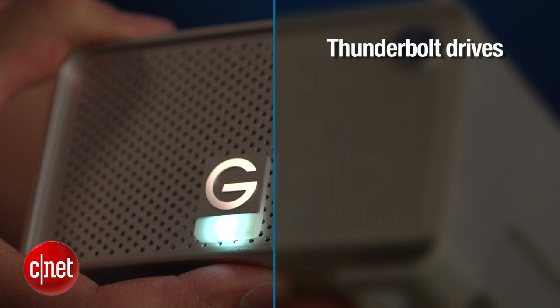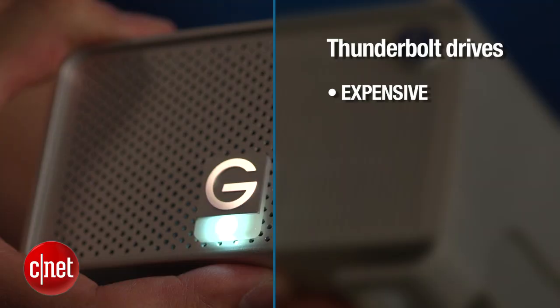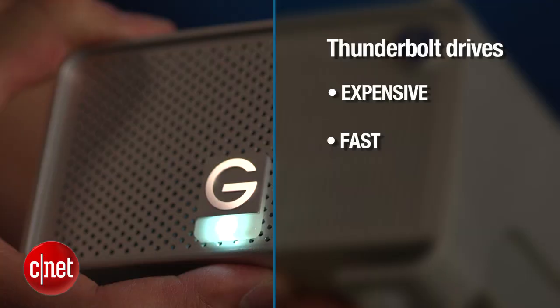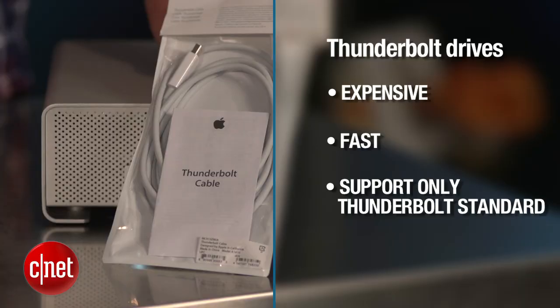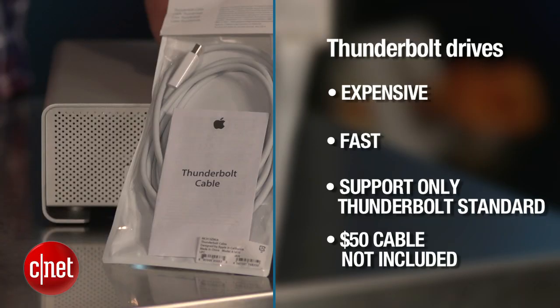All Thunderbolt drives on the market right now share a few things in common. First, they're all expensive — some more than others, but none of them is affordable. Second, they're all very fast — some faster, but none of them is slow. Third, they all support just the Thunderbolt standard — no USB, no Wi-Fi, no eSATA. And lastly, none of them comes with the necessary Thunderbolt cable, which you have to pay another $50 for.